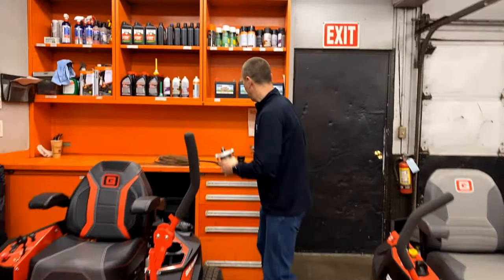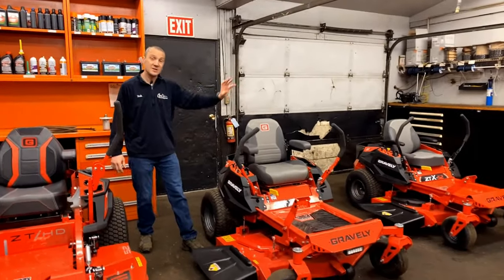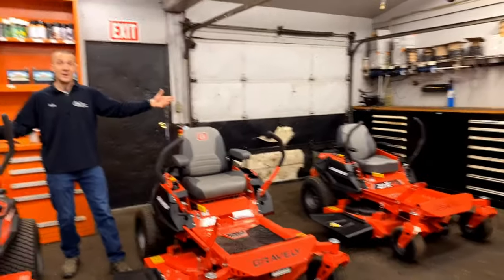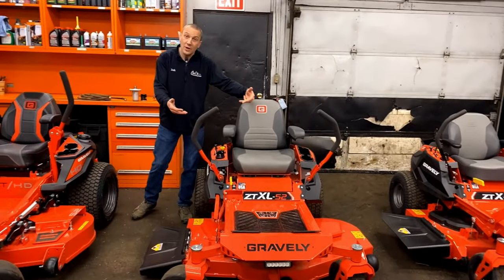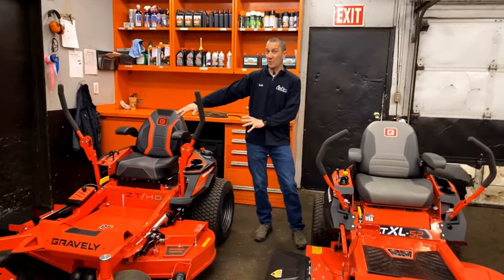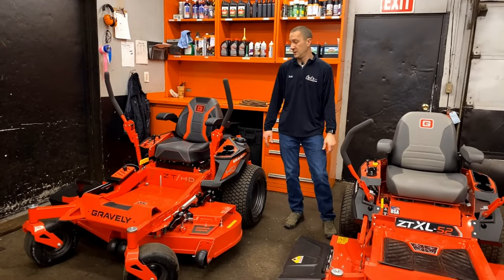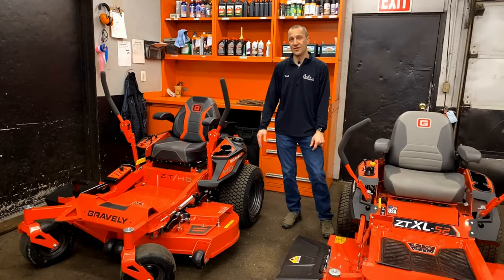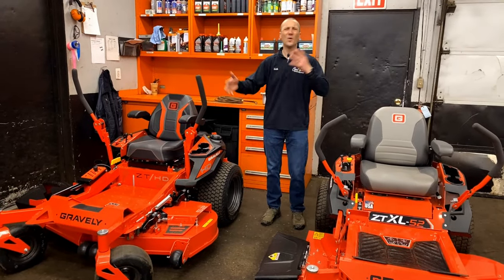Check out the full line of Gravely consumer products. The ZTX is a great fit if you've got an acre or less. If you have some more hills, it's worth looking at the ZTX-L. And as you get into a bigger property and you're looking for the ultimate in comfort, long life, and durability, check out the ZTHD.